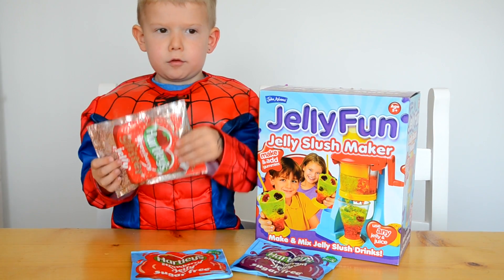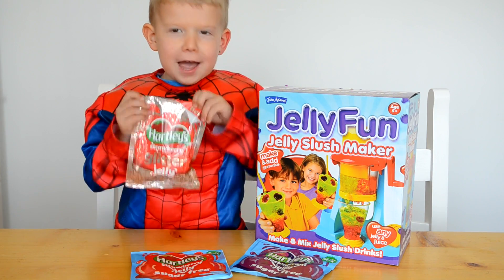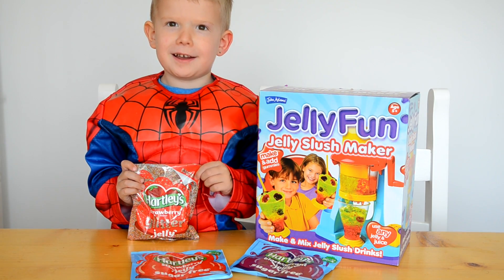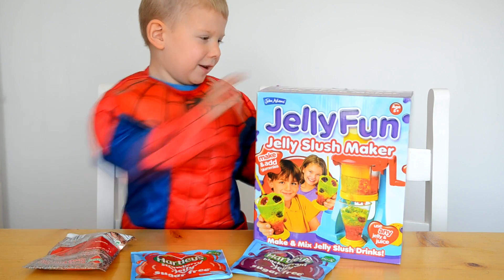What are we going to do today, Spidey? Open a big jelly bun maker! Are we going to make a slush with the jelly? So let's open it up and take a look inside the box, shall we? And see what's in there.